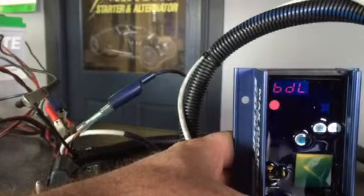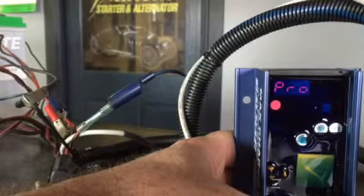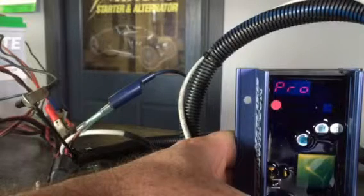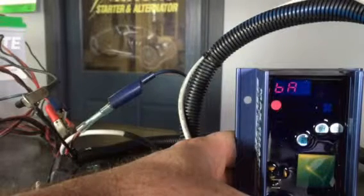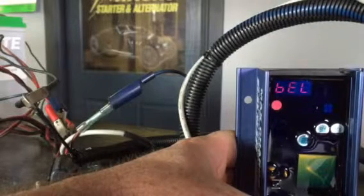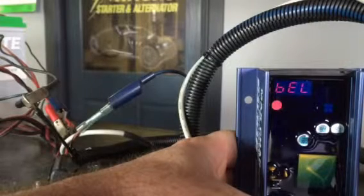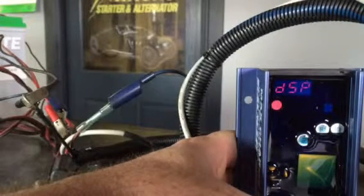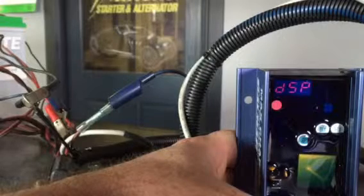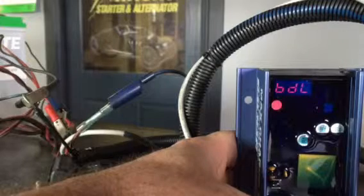It will come back around and display 'SAV' for saved. Once that's done, it goes back to MC614 and starts cycling through again. After it goes back around and says 'Save,' the setting is stored within the regulator. You can then start the vehicle or turn the ignition off — those settings will be saved.